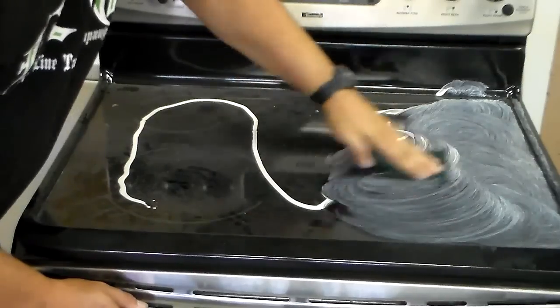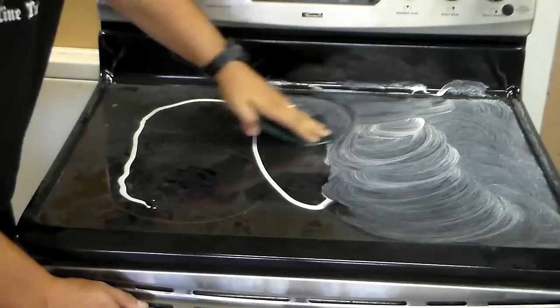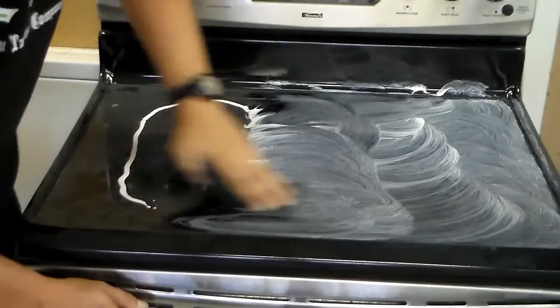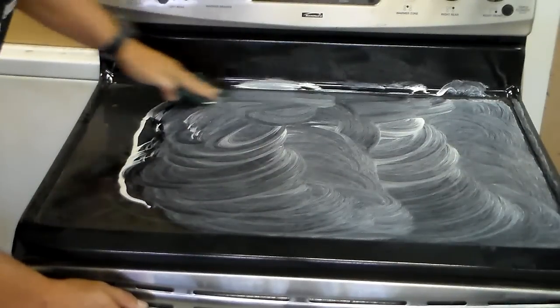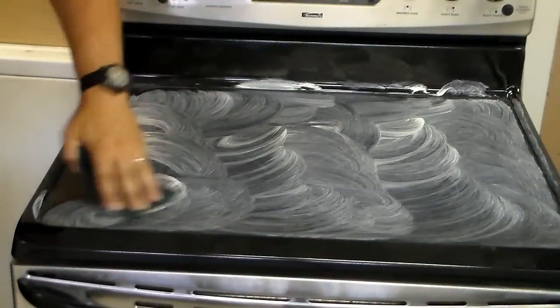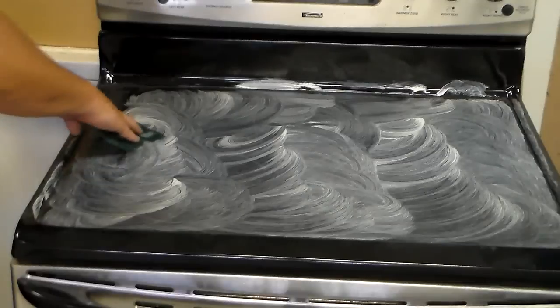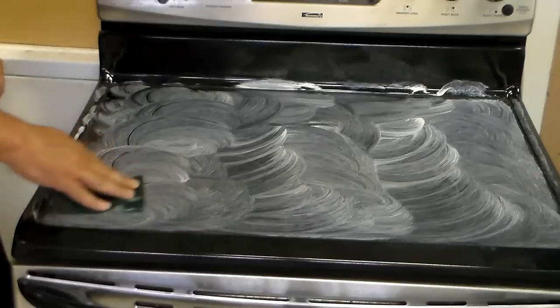You want to go over every square inch of the top and make sure you've got a good coat of the Ceramabrite, or cooktop cleaner, or whatever you're using on it. Now if your cooktop is really bad, this is the point where you would want to grab your razor blade scraper and scrape off any areas that you can't scrub with the Scotch-Brite pad.